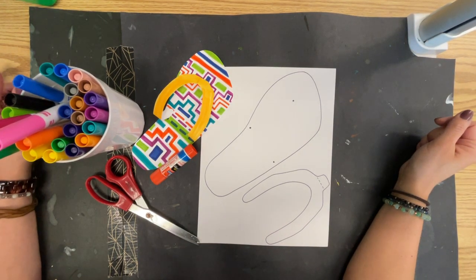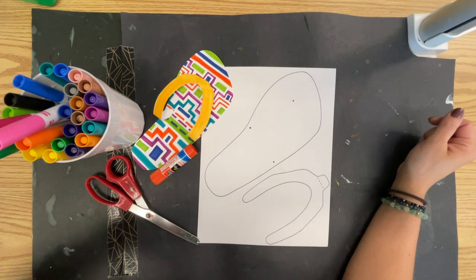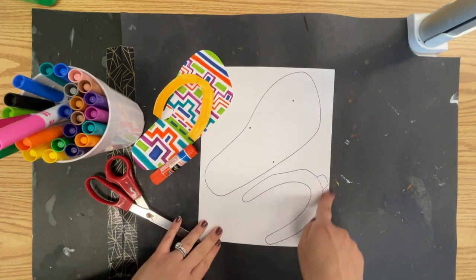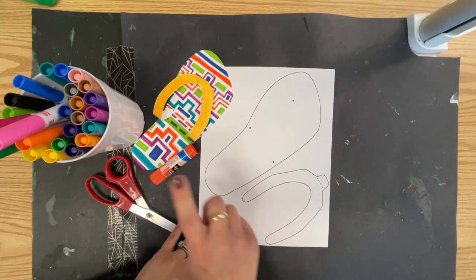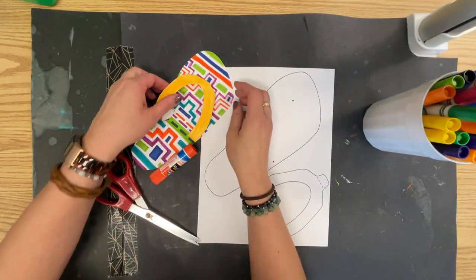Welcome to today's build your own sandal project. The materials that we will need for this project are the pre-printed sandal and strap template, glue sticks, scissors, and markers. So let's get started.